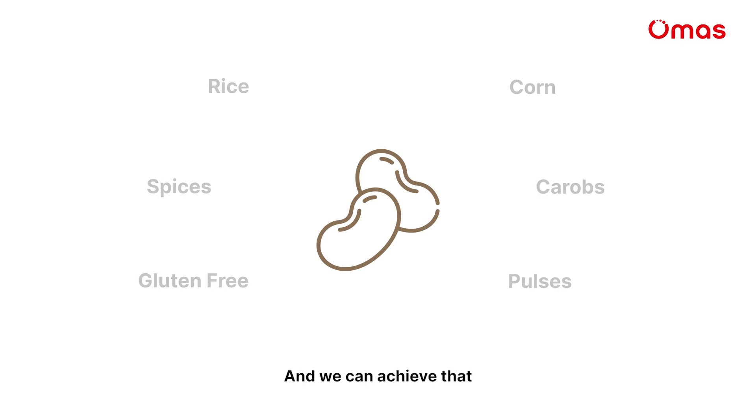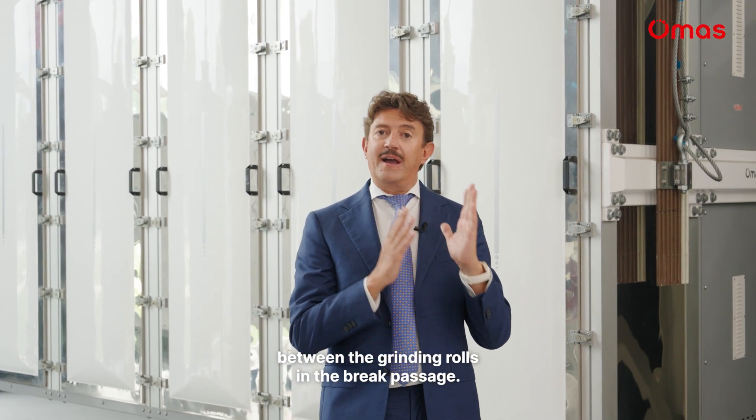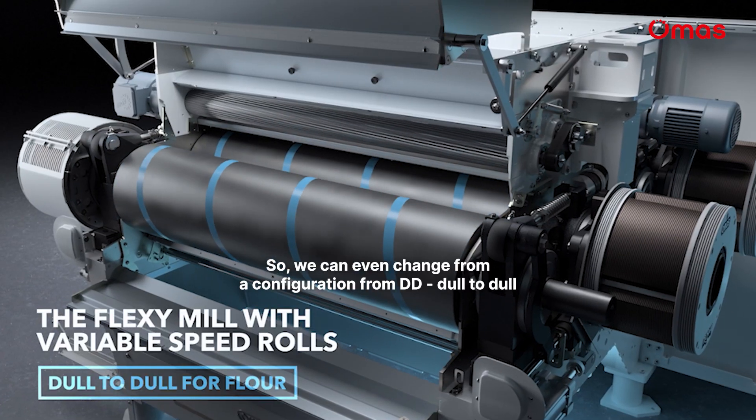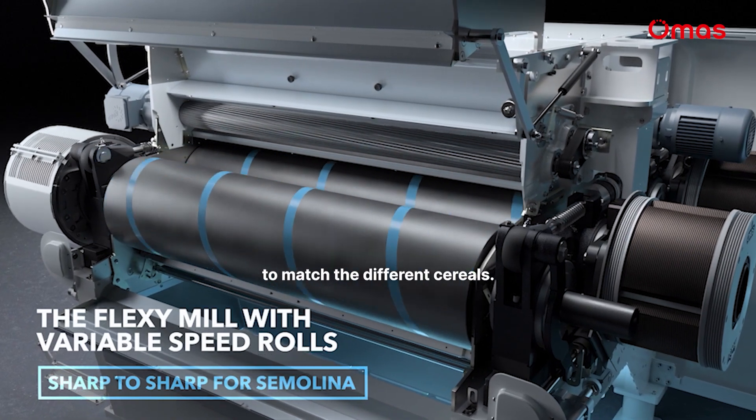pulses and lentils, and we can achieve that by changing the differential speed between the grinding rolls in the brake passage. We can even change from a configuration dull to dull to a sharp to sharp to match the different cereal.